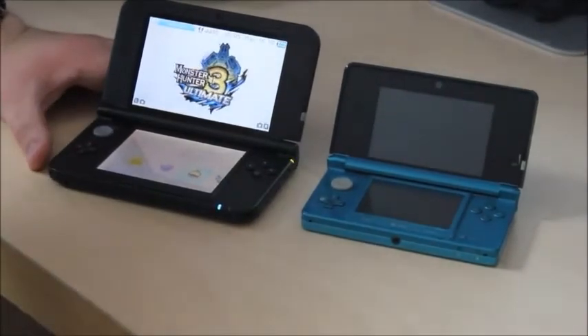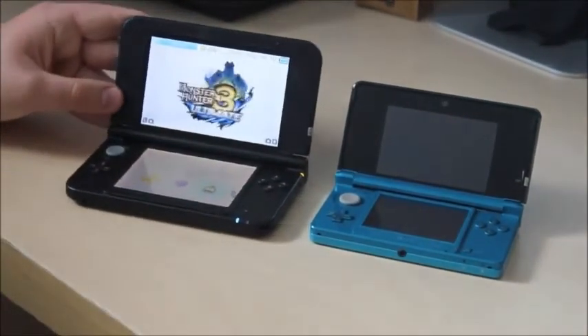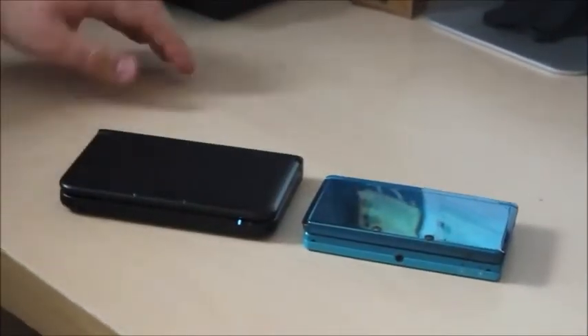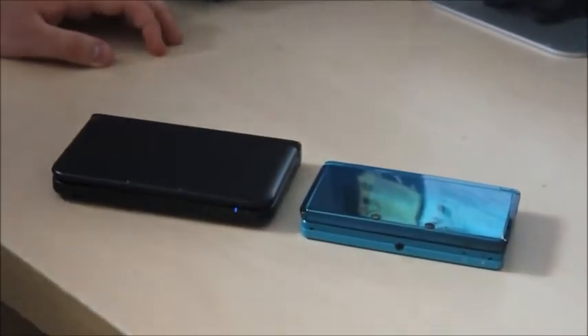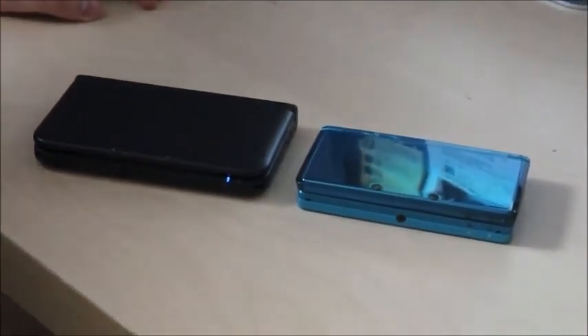I definitely recommend picking up a 3DS if you don't have one. If you want to know anything else about these consoles, leave a comment below and I'll answer any questions about upgrading, the transfer process, or anything else. Alright guys, see you in the next video!